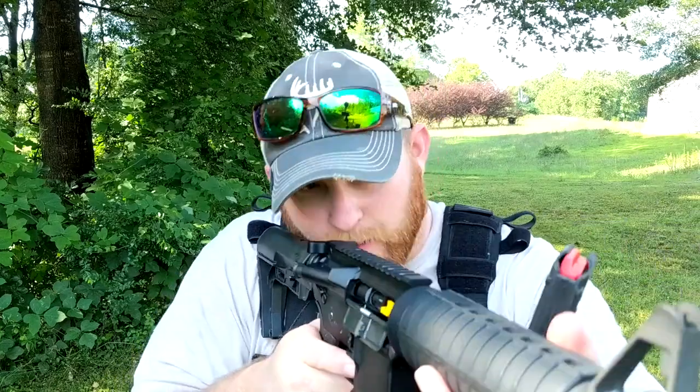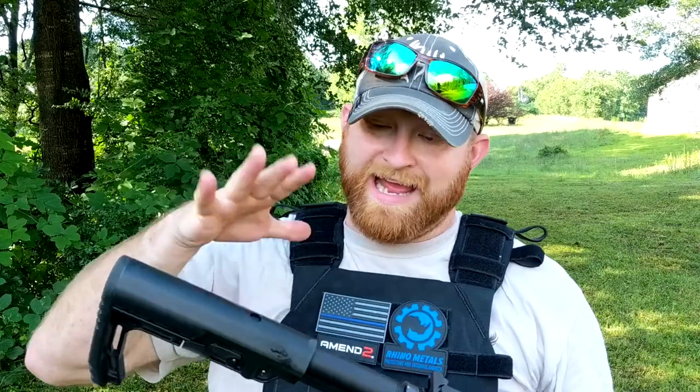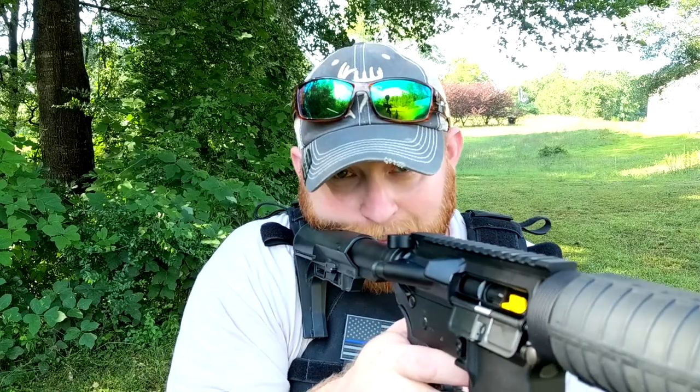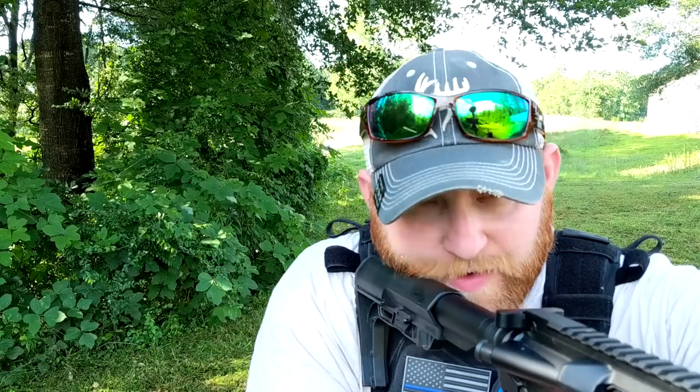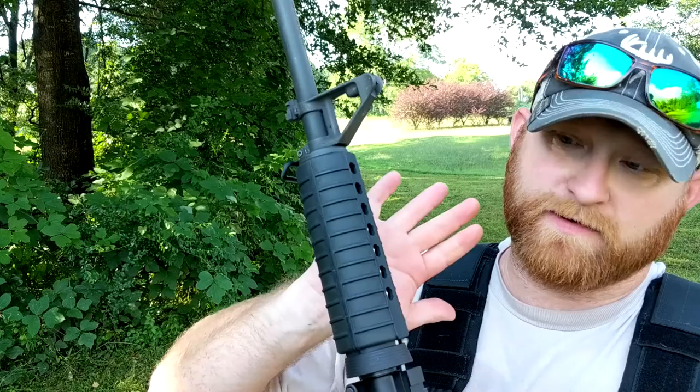The buttstock worked out well especially with a plate. I actually have a swimmer's cut plate — not saying who made it yet — and the buttstock fit perfect right up into it, no problem. I can still get up in it good enough to shoot, and I can go even shorter, but I like my buttstocks out far enough to get back behind the rifle and get a good line of sight, especially with my goofy arms.